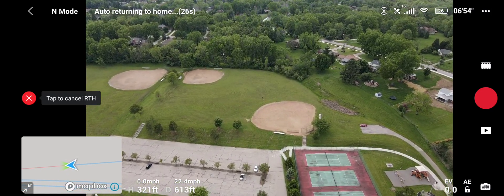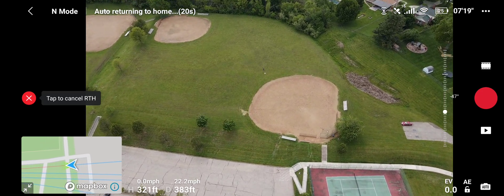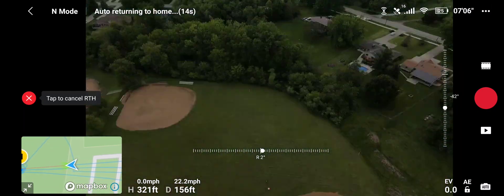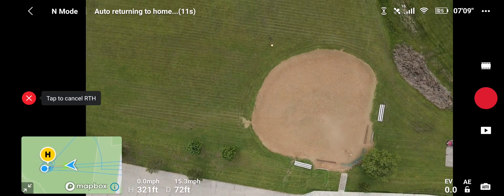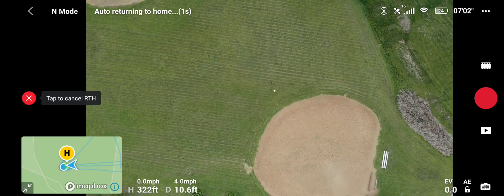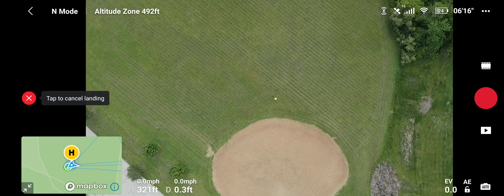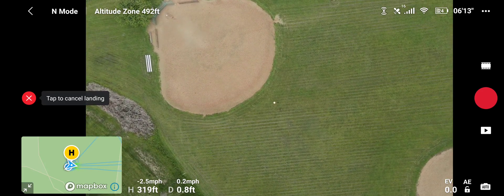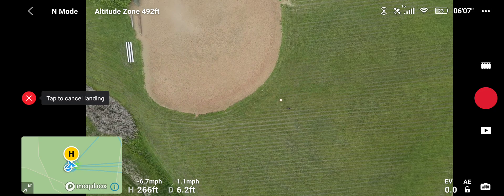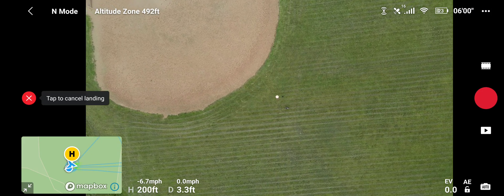She's coming in at 22 miles per hour. Dropping that gimbal down manually — bring her up and bring her straight down again. I have the FN button set to moving the camera up and down, so if you were interested in knowing how I did that so quickly — here we are coming in. Just going to circle around that landing pad right there in the middle of the screen, and now she's coming on down at 23 percent battery. Thank you all again for watching — stay tuned for the next videos coming out.